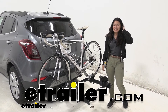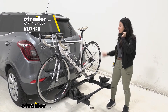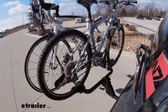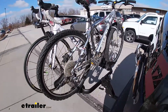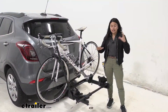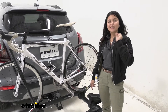Hi everyone, it's Evangeline here at etrailer, and today we'll be taking a look at our Kuat Transfer V2 two-bike platform rack on our 2019 Buick Encore. The Kuat Transfer is one of my favorite bike racks because it has a bunch of different premium features you'd expect from Kuat, but it also has unique features like its goal post design and its tilt-away feature. We'll focus on the Buick Encore to make sure you get the right fit.